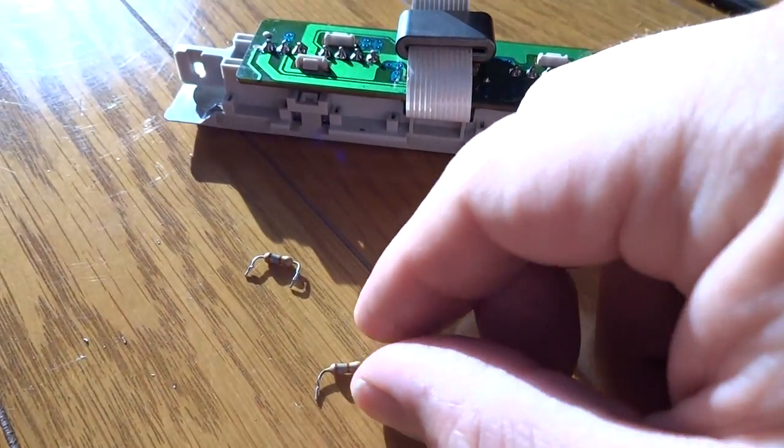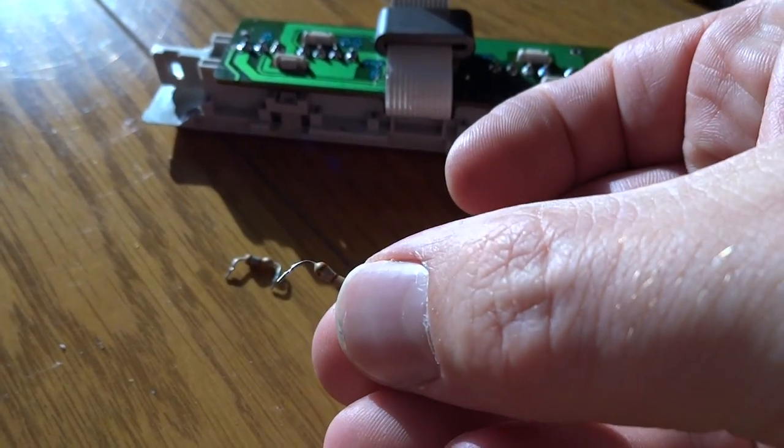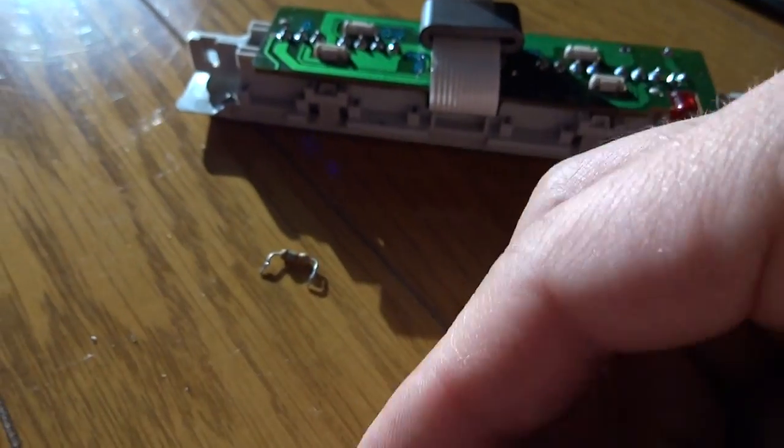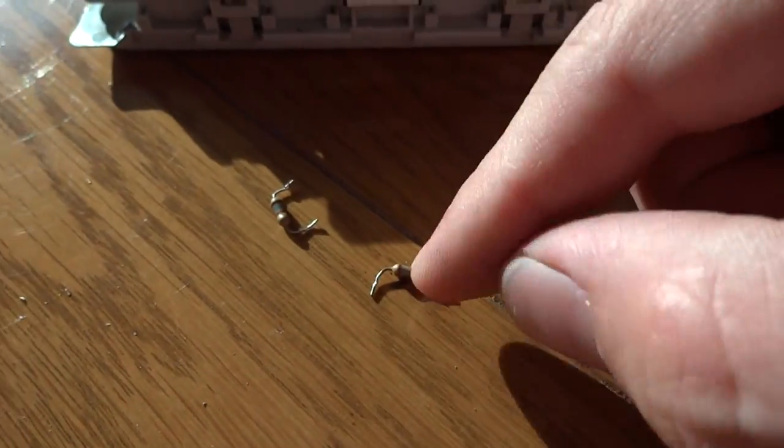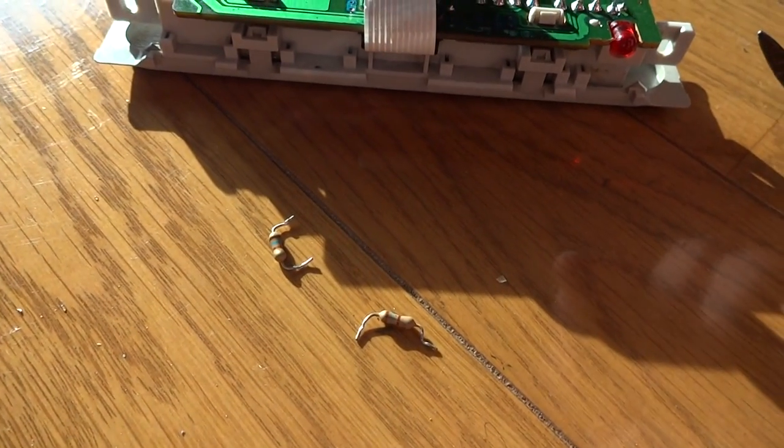As you can see here, I've removed the old resistor, and we're gonna put in a new replacement one and see how that works. This is the only potential problem it could be. So we'll put this in here and give it a shot. Be back in a little bit.